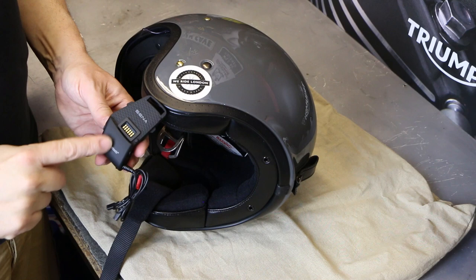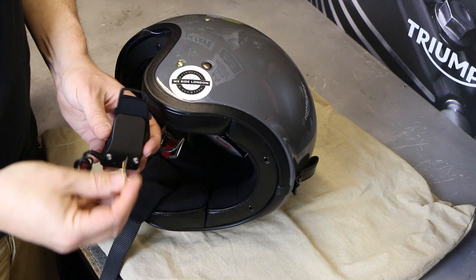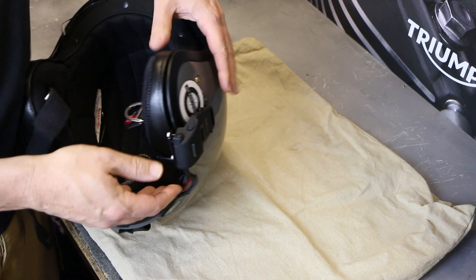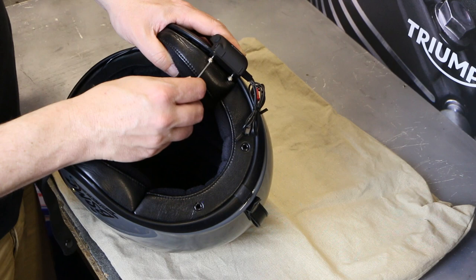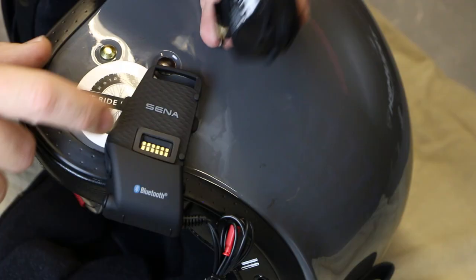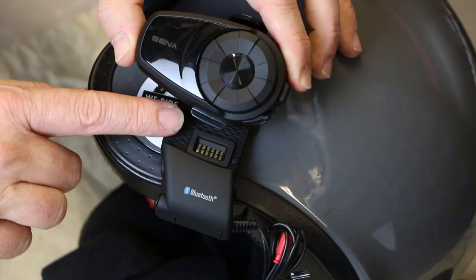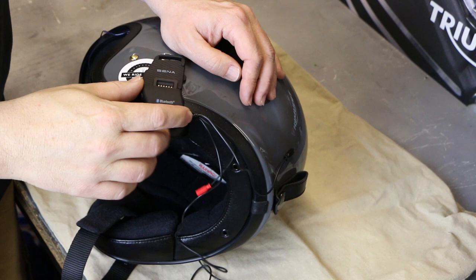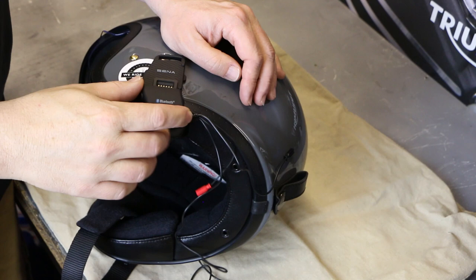We'll start by mounting the holder itself. As you saw in the packet, there are a couple of options. It comes with this clamp — all you do is loosen it off and slide it up the gap in the side of a helmet. Once you've got it in position, it's just a case of tightening up those two Allen keys. There's rubber backing on the inside so it's not going to damage the helmet in any way, and you don't have to do it super tight — just make sure it's firmly on there. So now it's on, you can see the pins match up, you slot the tab in the bottom and it clicks and snaps on. From the front, it doesn't really stick out too much.